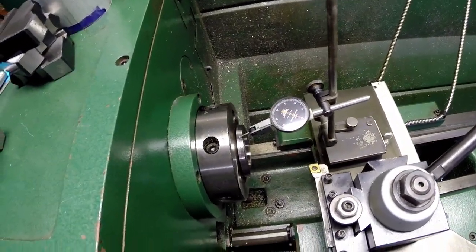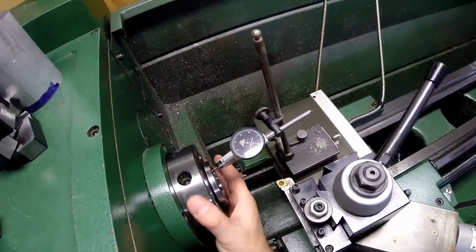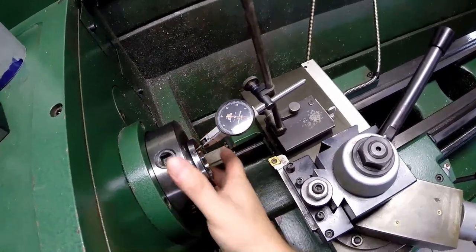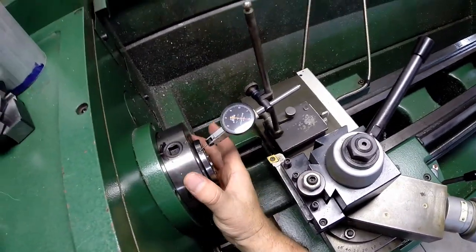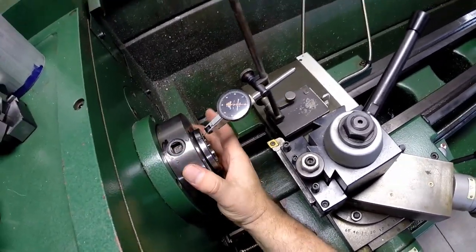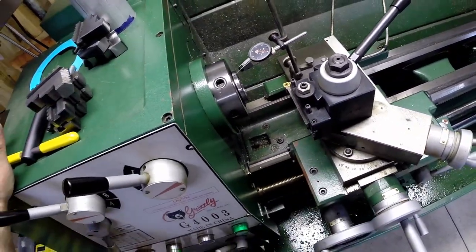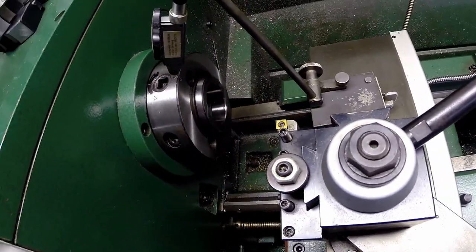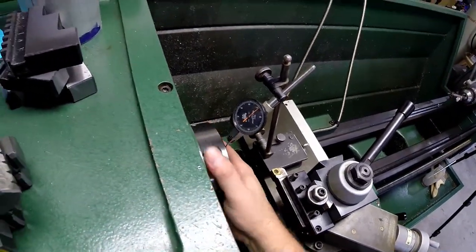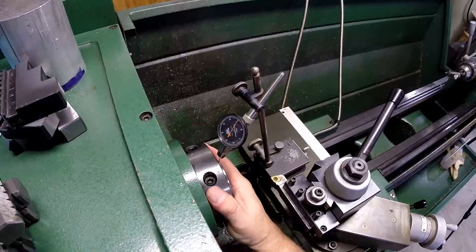While the chuck is off the spindle, let's check the runout of the taper. With the indicator mounted to the taper and spinning it, it looks like around a tenth runout — maybe a little less. Pretty good runout on the taper. The face of the spindle shaft also shows around a tenth runout as we go around.